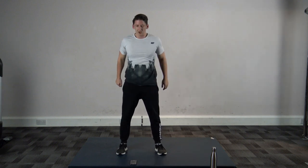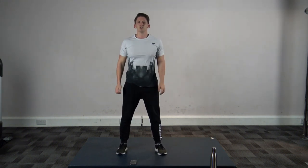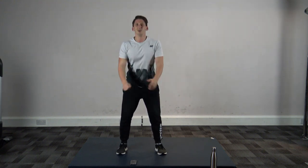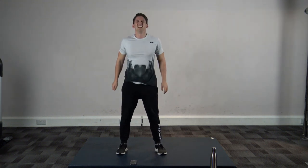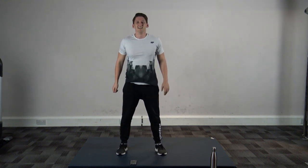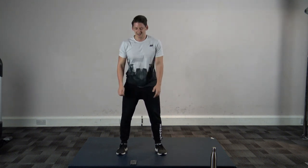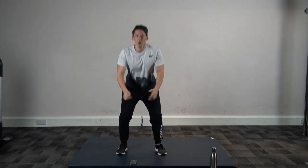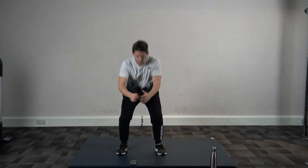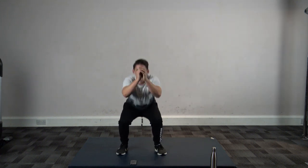Squat — squat straight afterwards, that was a killer! Halfway through guys, keep it going. Ten left. Five, four, three, two, and one.